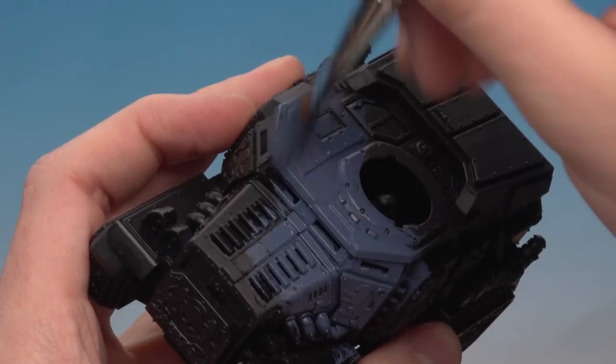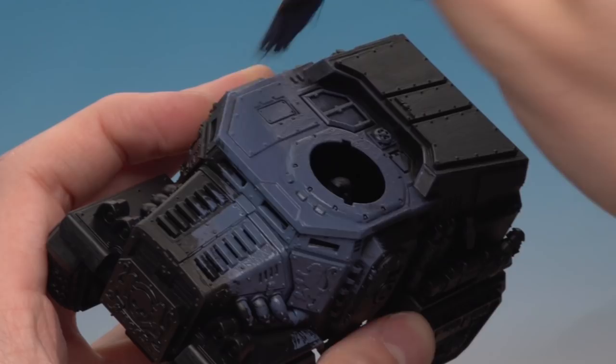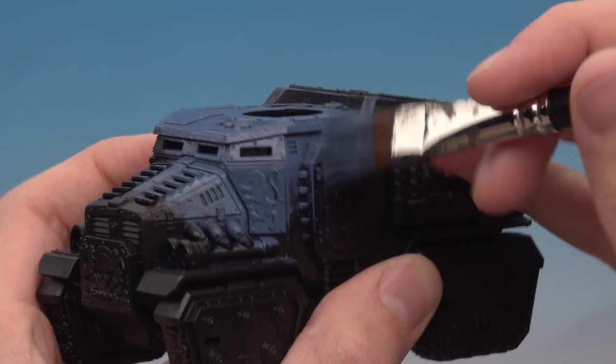Always remember, multiple thin layers are better than one thick layer. If you need to water the paint down and you're using the large dry brush, it's quite difficult to control how much water you're adding because it absorbs water very quickly. So it's a good idea to have a large brush on hand that you can switch to instead for doing that. I'm going to apply this colour on the whole model now and also on the turret.